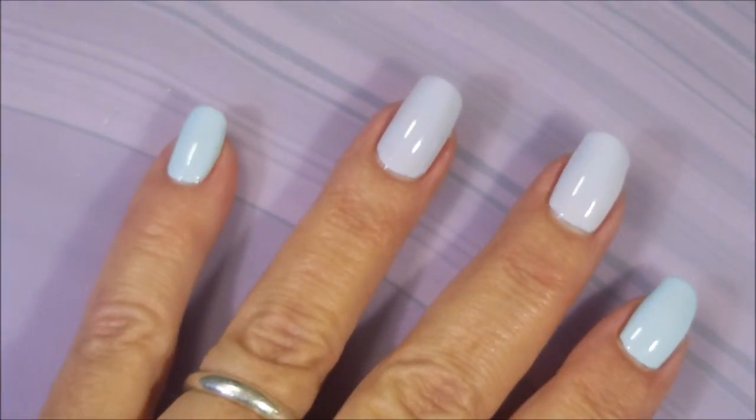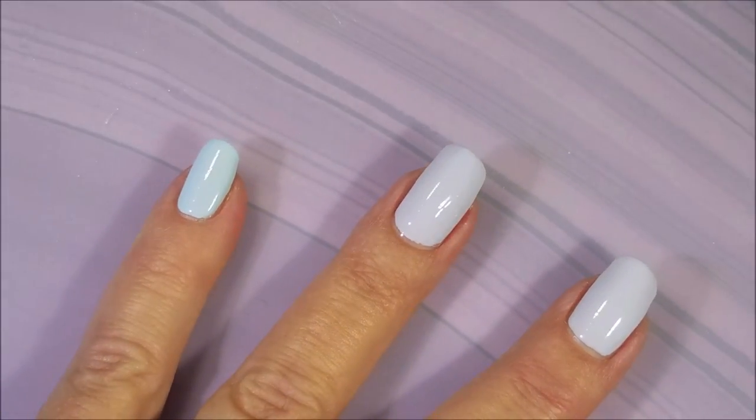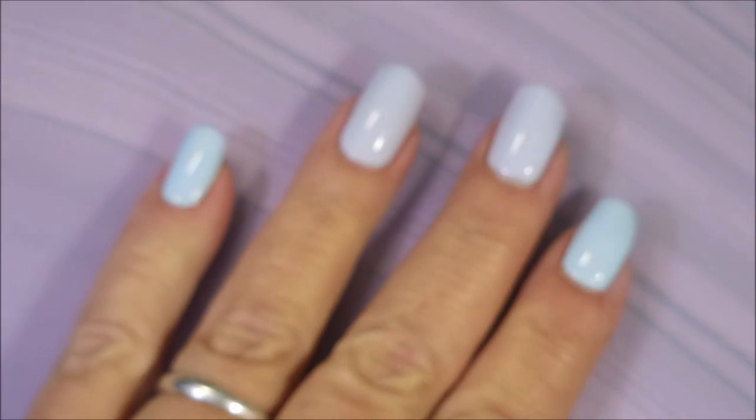I'm going to top it off with some Pro FX Quick Dry Top Coat and get this to dry down. I've got lots and lots more to do, so while I'm doing all that, these can be drying really nicely. Be sure to cap that free edge.